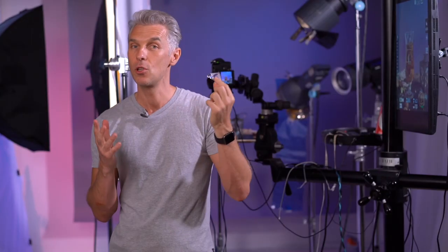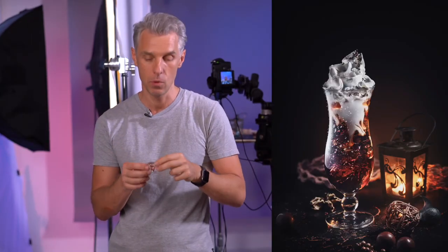It's so easy to crush and it actually forms beautiful shapes like real ice. You can shoot cocktails with it, you can do whatever you want. You can change the shape, and it doesn't take on any coloring.